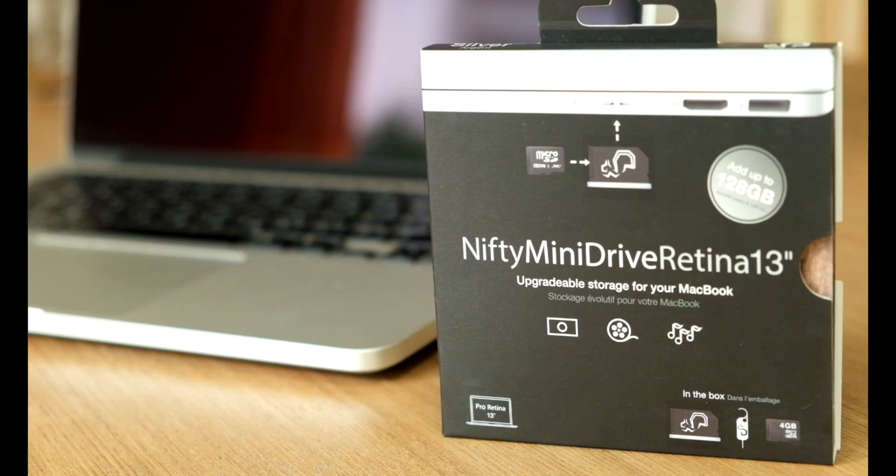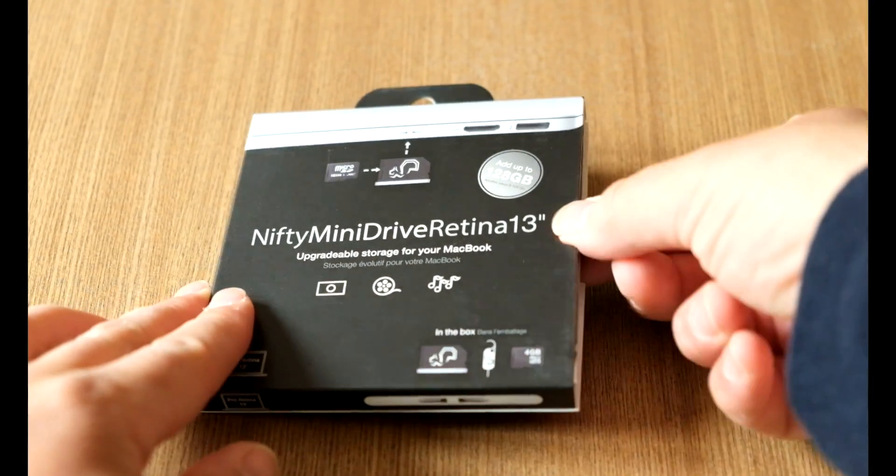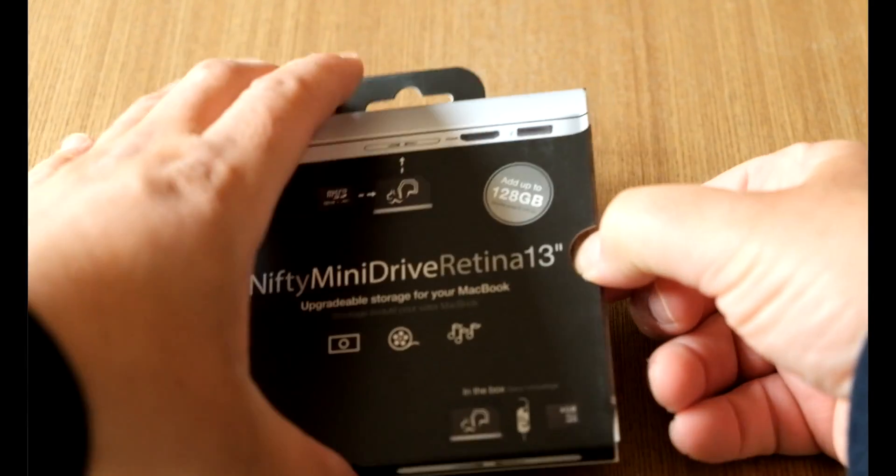So what Nifty Drive has actually done is come out with a product which is pretty cool — it's something that will slot into your MacBook without taking any space. Let me show you how this works.